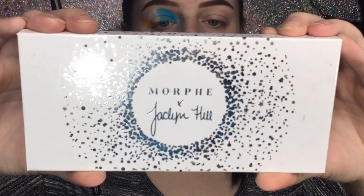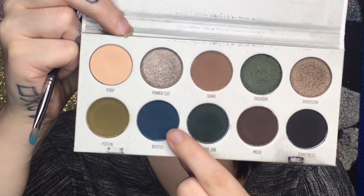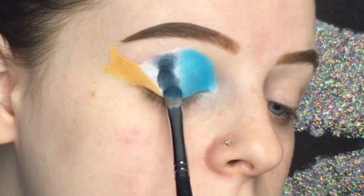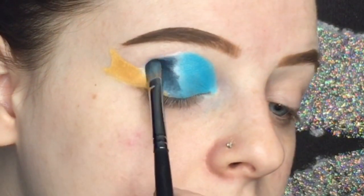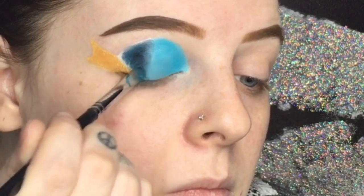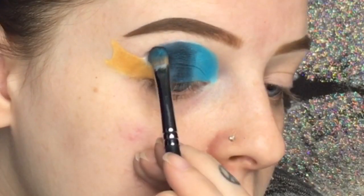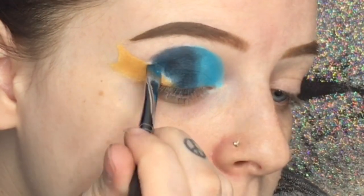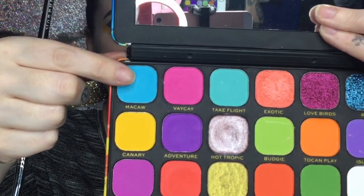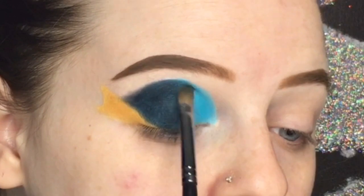Now I'm taking the Morphe Jaclyn Hill Dark Magic Vault palette and using this dark blue shade called Busted. This shade is so pigmented — I forgot how pigmented it was because I haven't used this palette in forever. I picked up way too much so I was able to use a lot in one area and it looks so pretty. I'm basically putting it anywhere I didn't apply the yellow or the light blue, using that same detailed flat brush.